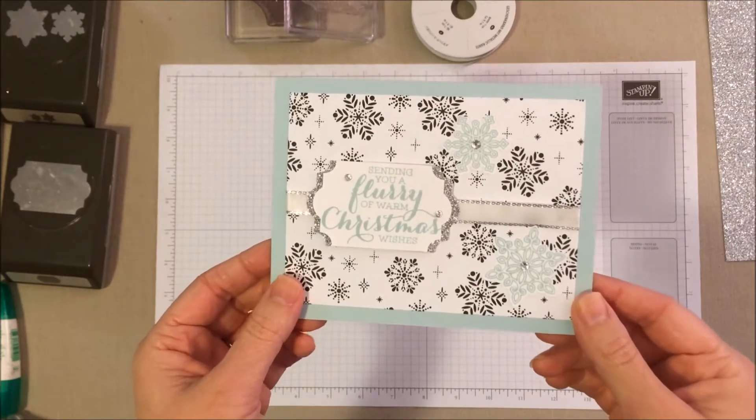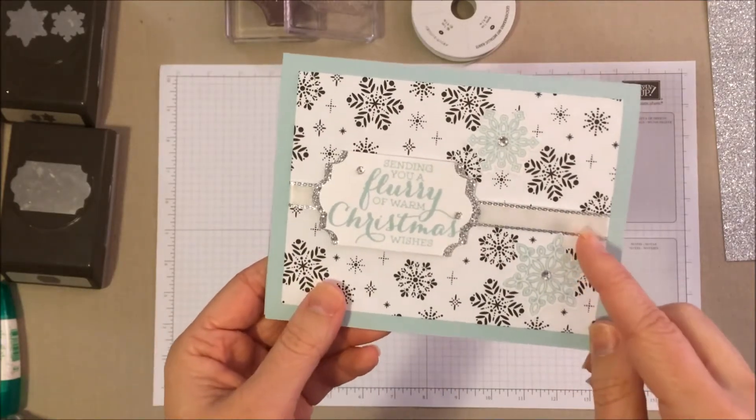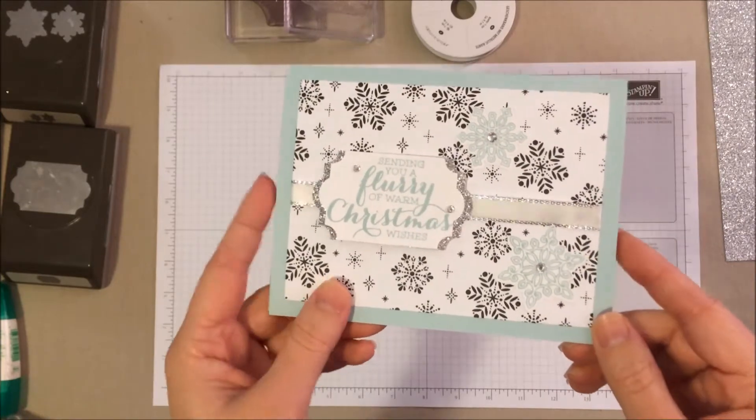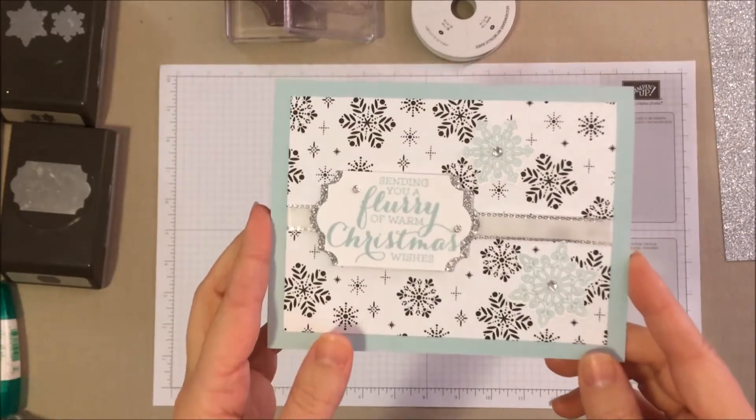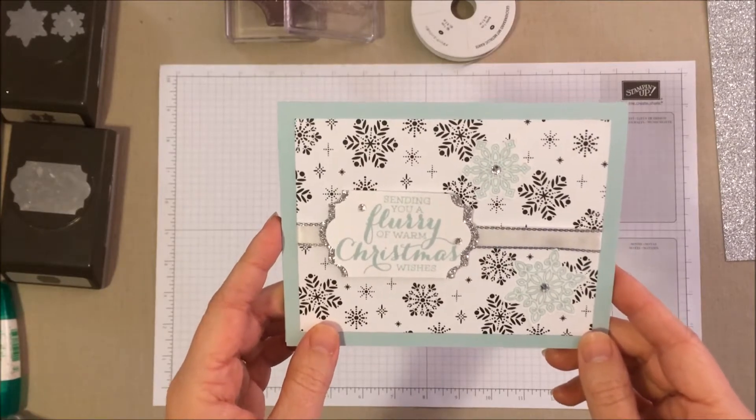Here's a close-up of that card we're making today. You can see it's just really beautiful — I love the pops of bling on here. This is a really quick and easy Christmas card that you can make. It doesn't take very much time at all.